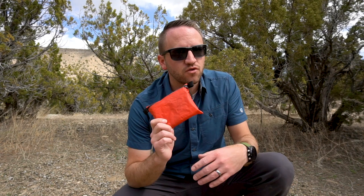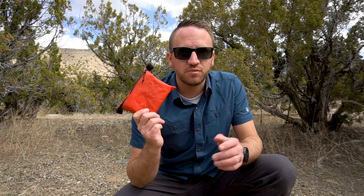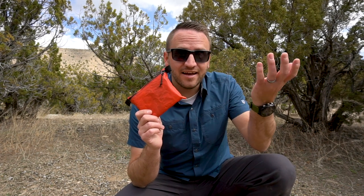There you go — my six-ounce, weekend-focused first aid kit for solo trips or when I'm out with one or two other people. Hope you enjoyed that. If you have questions about first aid kits or first aid in general, feel free to ask in the comments. I'd be curious if there's anything you'd change, add, or subtract to fit your needs differently.